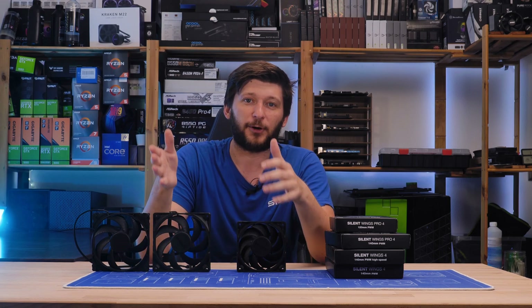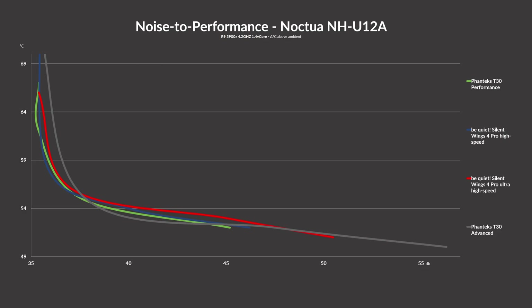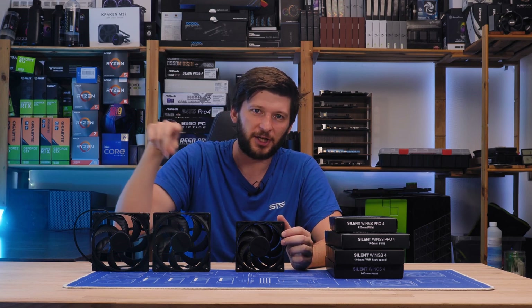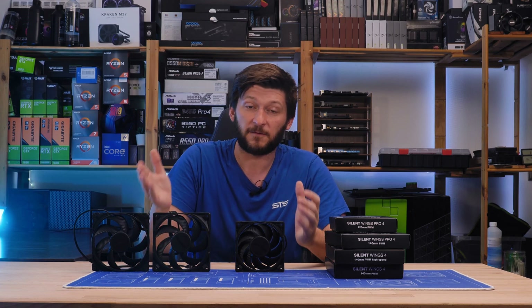Now let's compare them to the actual competition — for example, a Phanteks T30. When throwing in the fast and very fast modes for both fans, we found that those two are very, very similar. While each mode follows the exact same pattern, it is really hard to say which one is better. The T30 at 3000 RPM managed to score a degree lower, but at 3000 RPM the Silent Wing was quieter. Then the T30 took the first spot again, only to be outrun by the Silent Wing 4 Pro. It's almost identical performance over the whole spectrum.